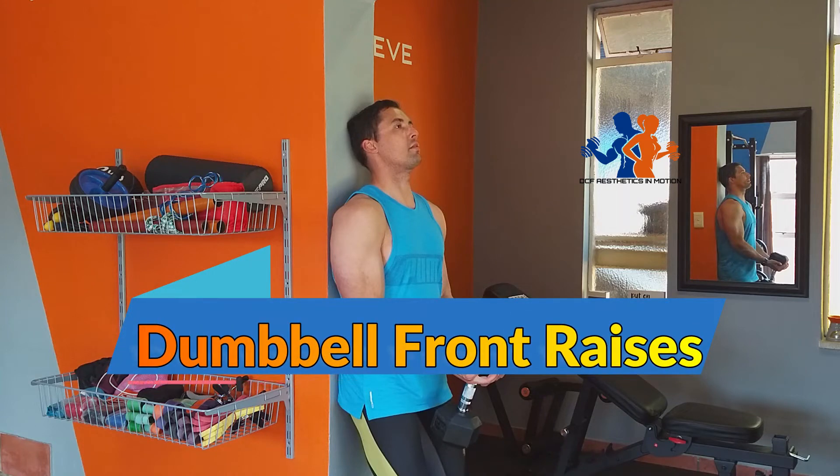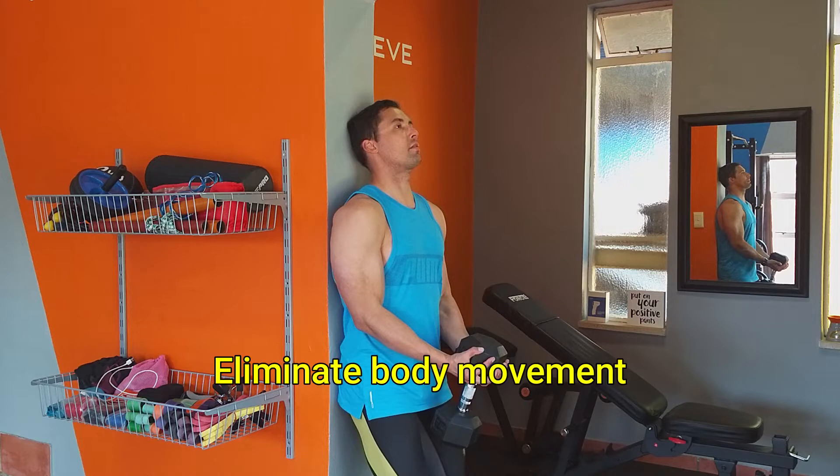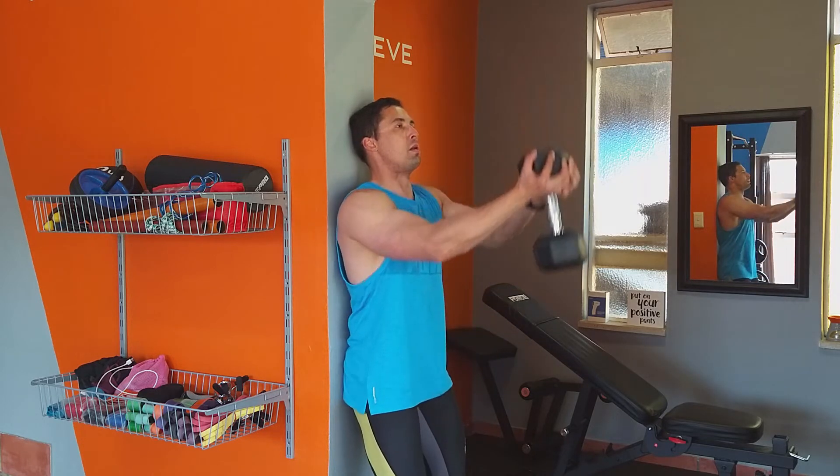Exercise index for performing dumbbell front raises. Grab a dumbbell on the inside with both hands and place yourself securely against the wall to eliminate any unnecessary body movement. Make sure there's a slight bend in your elbows. Now that you're in the ideal starting position,